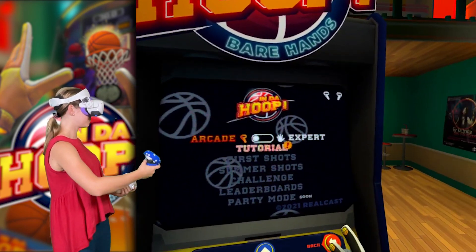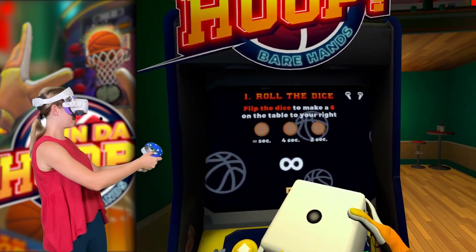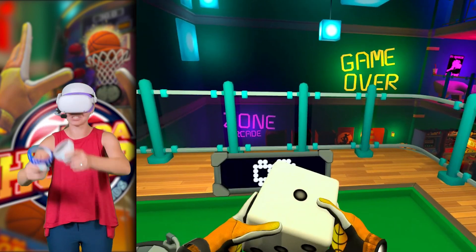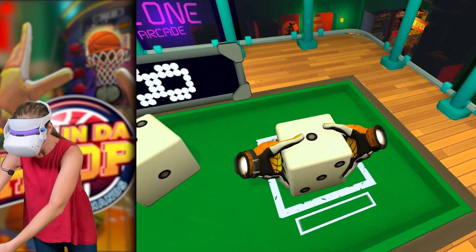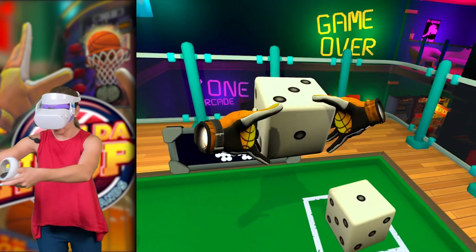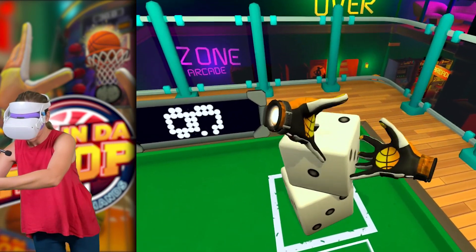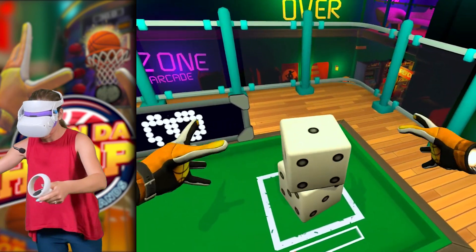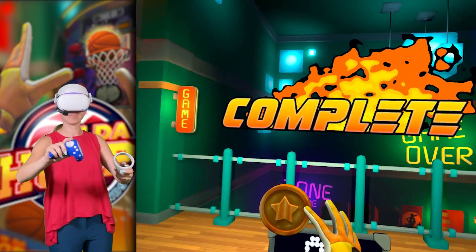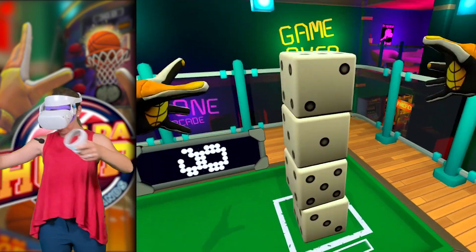We're going to play tutorial first to see how we're going to shoot. Flip the dice to make a six on the table to your right. I'm actually supposed to roll it to a specific number. It kind of feels weird that you are not pressing any buttons — you're just literally supposed to put it together by clasping your hands together. This is more difficult than it seems. This seems like a game on its own, but it is just a tutorial for playing in the hoop.